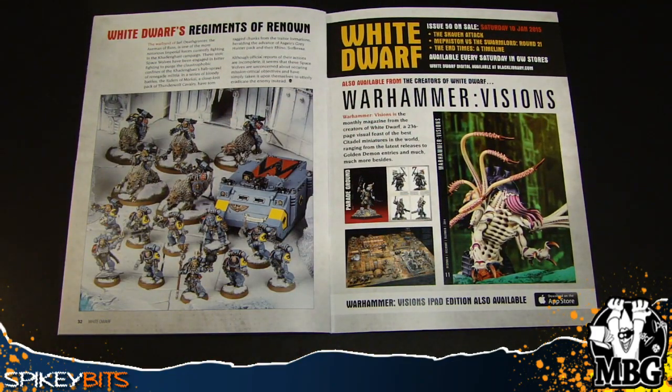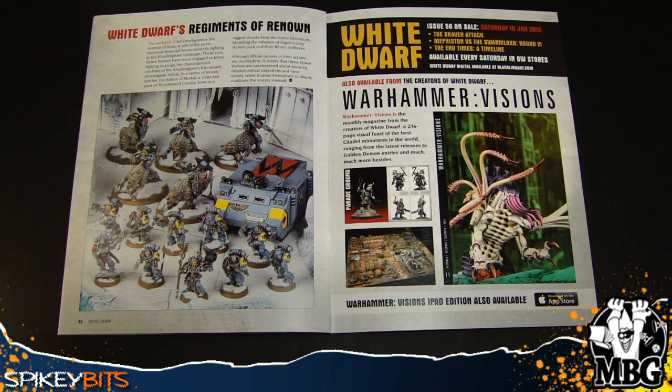Spoiler alert! On sale next week, we've got the Skaven Attack — could be End Times Preview Book 4, supposedly named Thanquil, who knows. Mephiston vs. the Swarm Lord round 2, which was a pretty cool little battle report from a few issues ago. And then the End Times: a timeline.